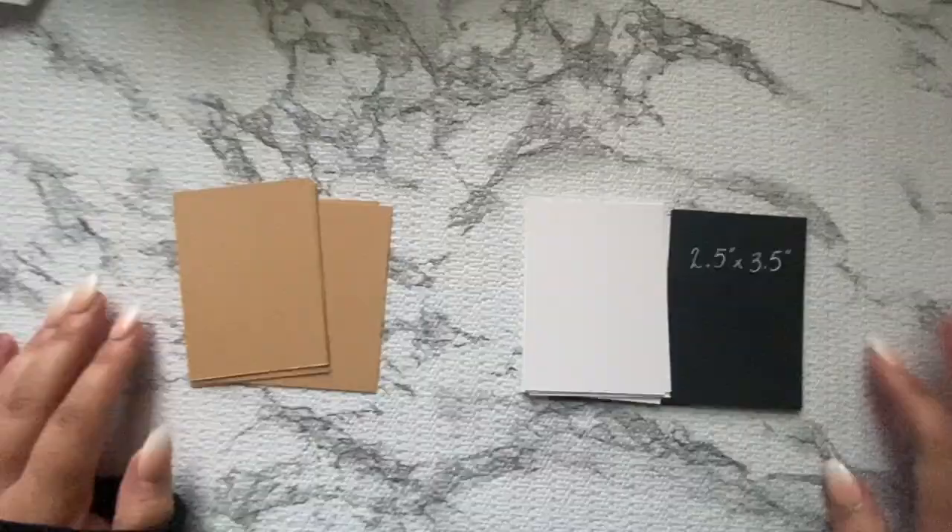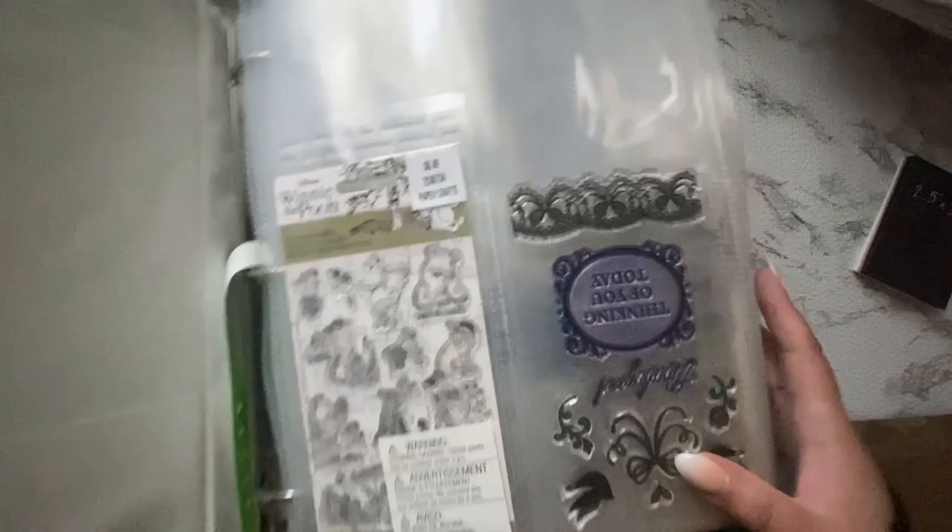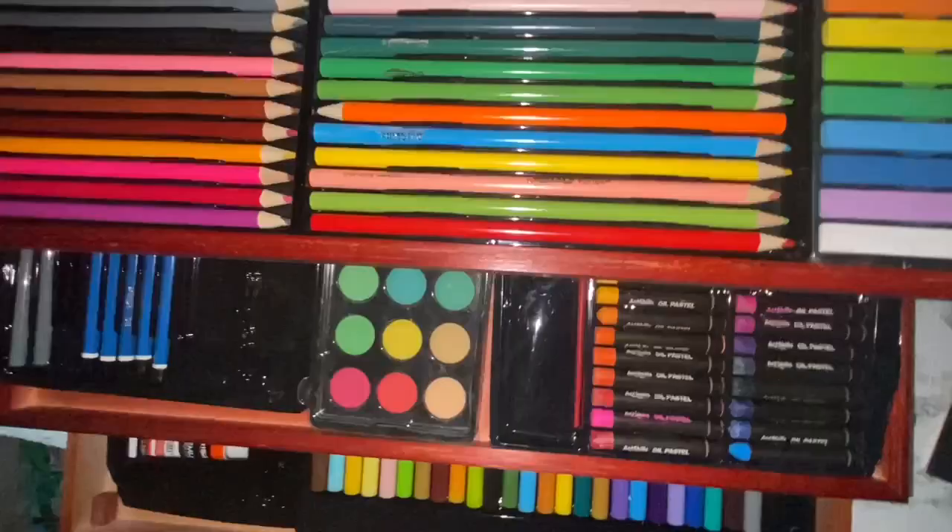I looked at all the different artists and their artwork in children's books to get inspired. I also grabbed my huge book of stamps — stamps are another easy way of creating art. I'll show you guys that another day, but I just wanted to show you what I kind of keep around.